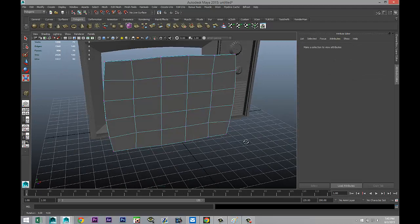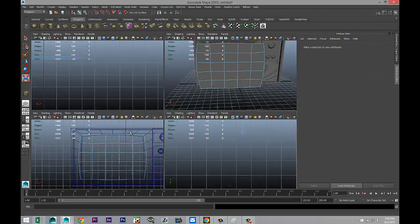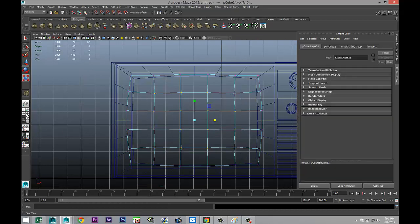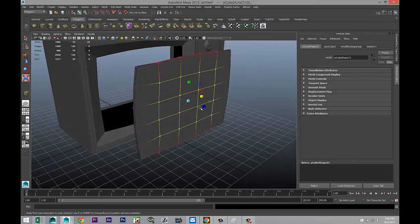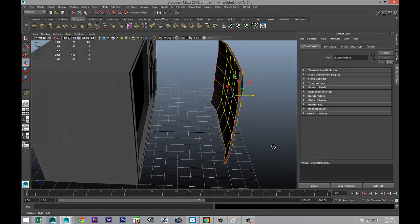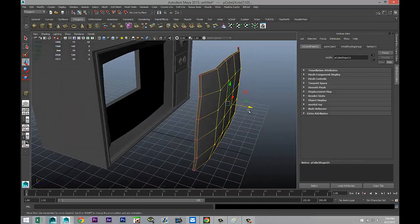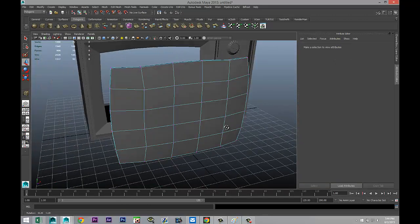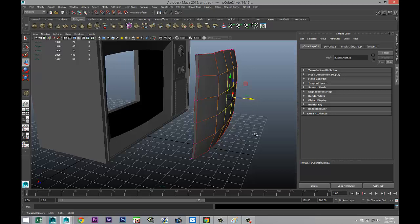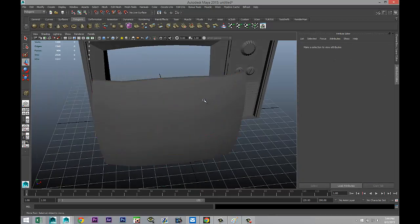Take all these vertices and hit B on your keyboard. While holding B and the left mouse button, pull out so the entire thing is in your range. Hit W and pull that out — you can see it's starting to round out. Push it back just a little, then take the four in the middle and pull those out some more. Right-click object mode, hit B to turn off soft select, and with that selected, hit 3.